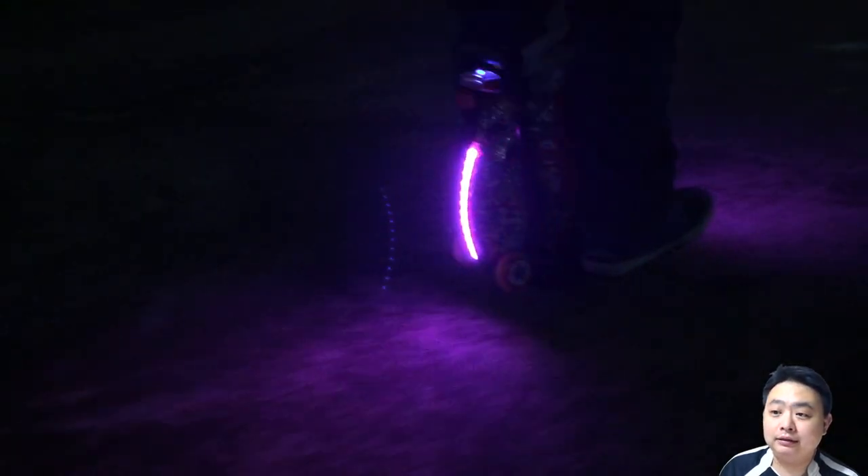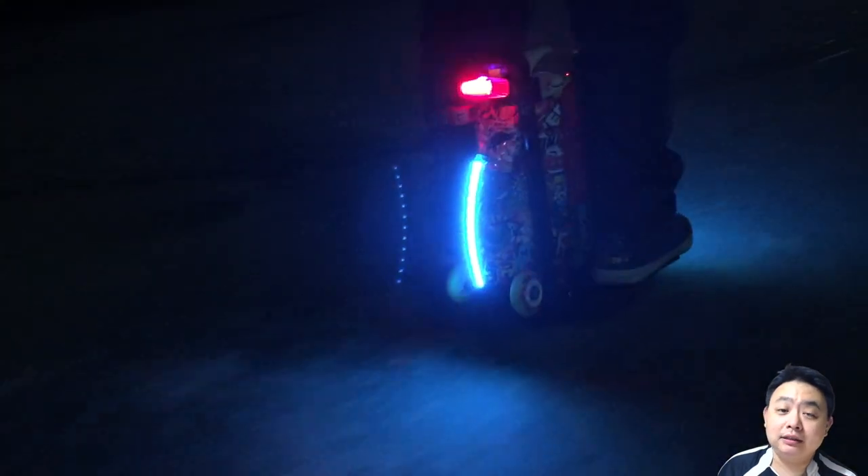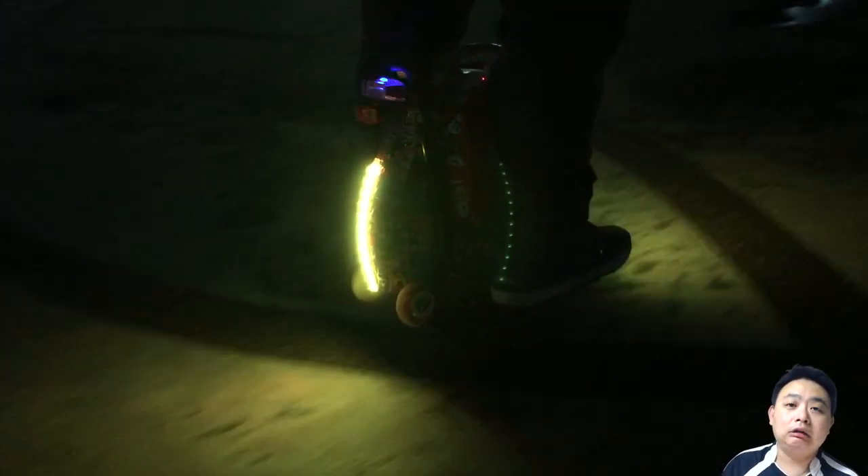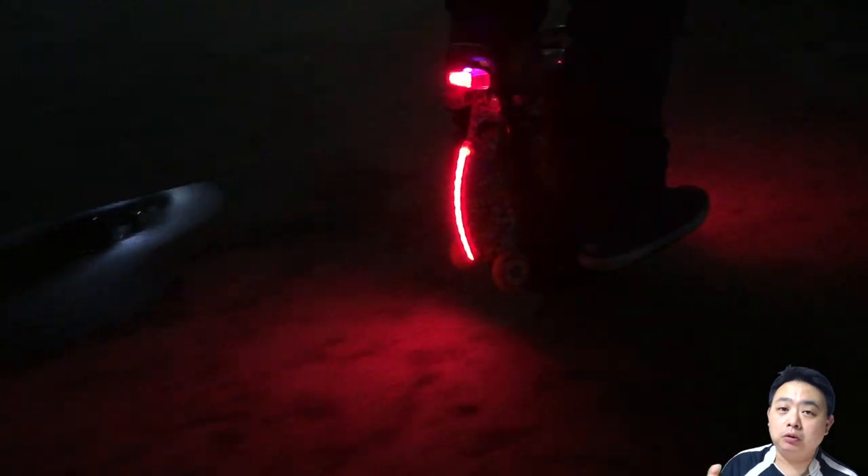The reason this is a particular problem on an electric unicycle is that the unicycle has a gyro rotating inside it. This means there is no chance for the wireless brake light to ever detect zero motion, even when you slow down. So it will never trigger the brake light mode on an electric unicycle.